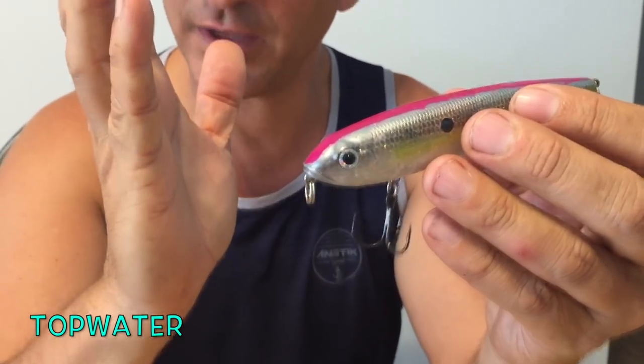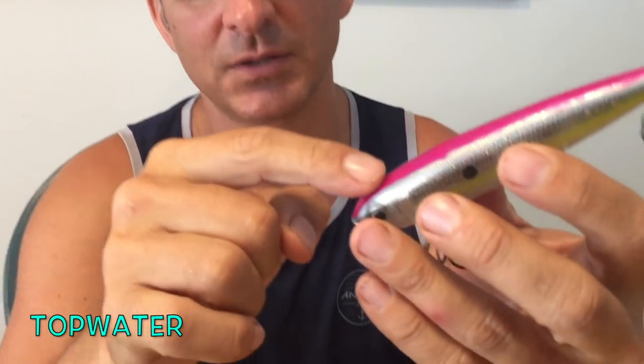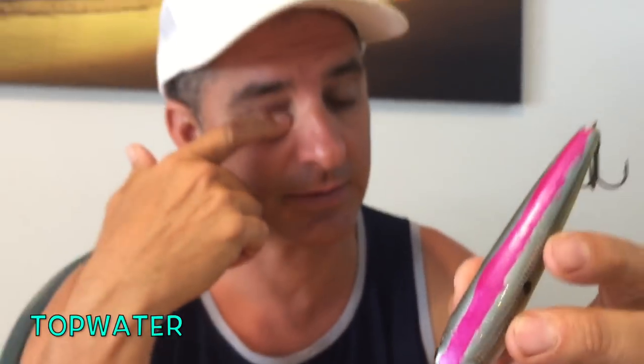Another modification I make: I like all the natural colors they come in for the flats here, but I take pink fingernail polish and paint a pink stripe on the back. That's so I can spot the bait at a distance — if it's all natural colored I can't see it working. With this pink stripe on the back, no matter where it is, I can keep a bead on it and see if it's walking right. It makes it highly visible for me, but it's above the water — the fish are seeing what's on the sides and the bottom.